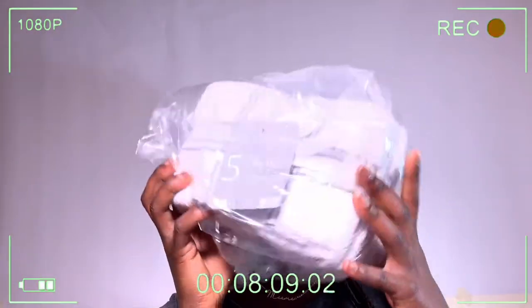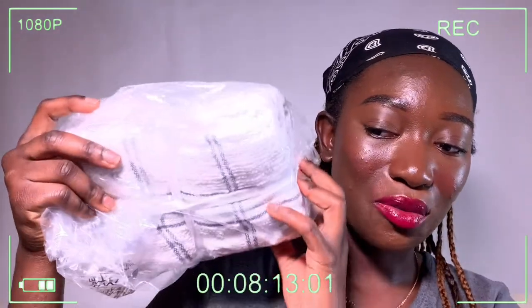Next are these Joni kitchen towels. They come in a pack of three and I got them for around £3.99 to £4.99. They're in white and gray, which fits perfectly with my room theme.